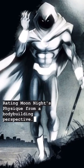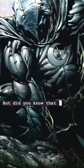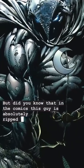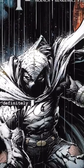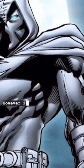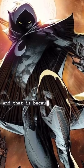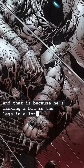Rating Moon Knight's physique from a bodybuilding perspective. So as you know, the new show is out on Disney Plus, but did you know that in the comics, this guy is absolutely ripped and we have already established that he could definitely be a bodybuilder. I would probably put him in the men's physique or the classic physique divisions, however in this video I'm specifically going to rate his physique from a men's physique division, and that is because he's lacking a bit in the legs in a lot of these shots.